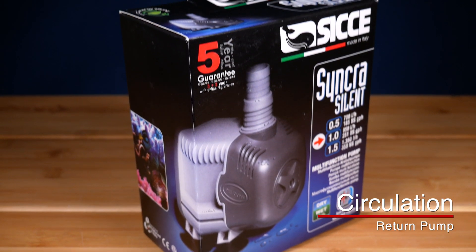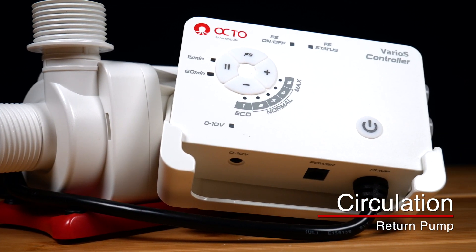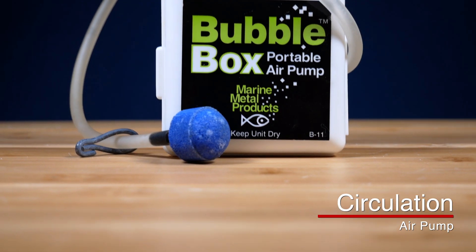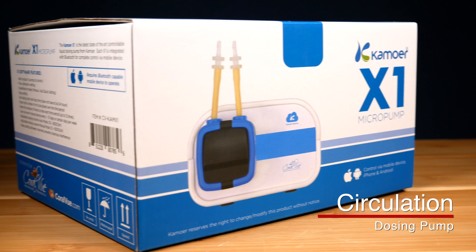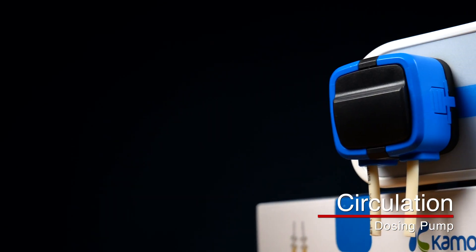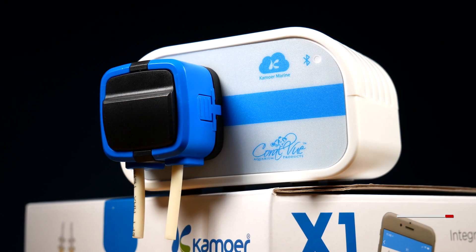A return pump is used to return the water to your main display — you could use a utility pump as your primary return pump if your tank is small enough. Next, you have an air pump, which just helps provide air bubbles into your tank. A battery-powered air pump can be really handy if your power ever goes out to keep your livestock alive. Lastly, you have dosing pumps — usually called peristaltic pumps — used to dose things like two-part solution, kalkwasser, magnesium, or other supplements into your tank. A dosing pump has a really small rate of flow; basically you're adding drops into your tank at a time, which is perfect if you're dosing small amounts of things.